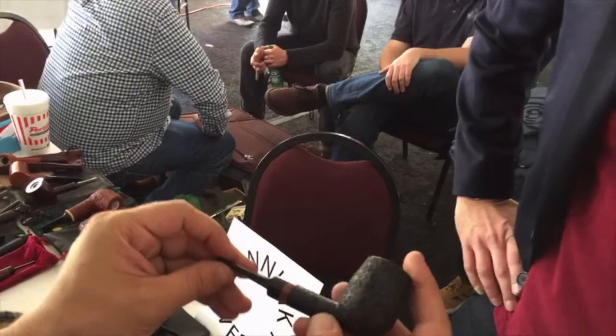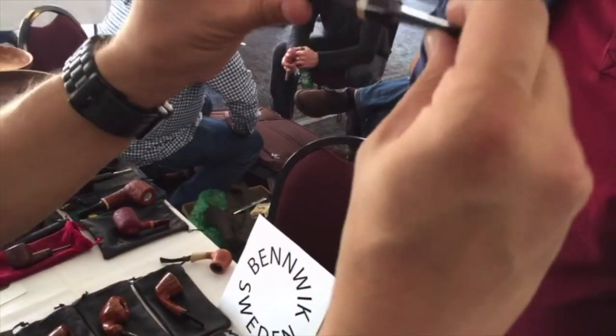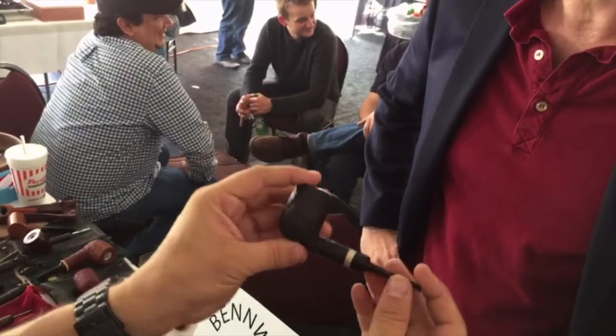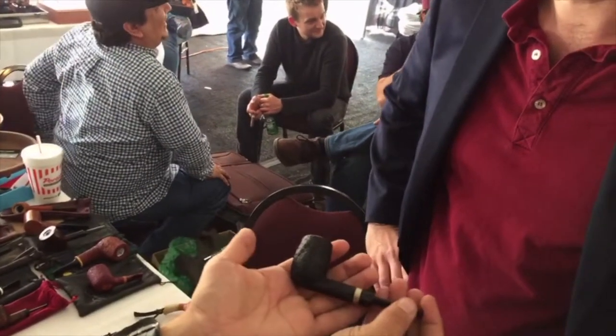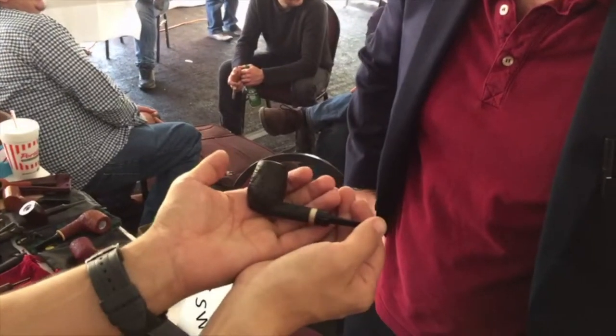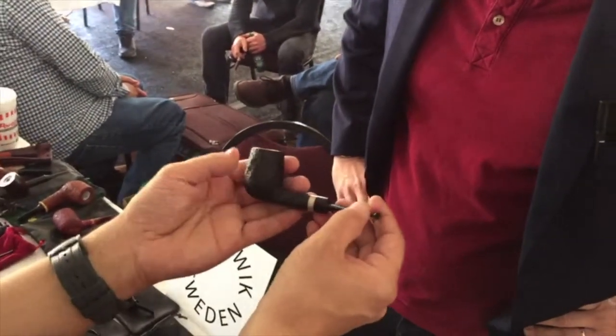Otherwise, it's pretty straightforward. But this is still a very modern, quick take on the billiard. The extra lines, the extra meat that you removed gives it a very modern, beautiful profile. And this is my pipe. Thank you so much. I'm happy.